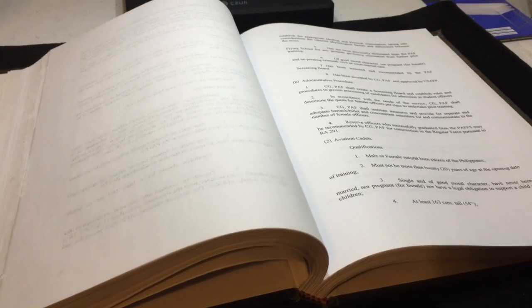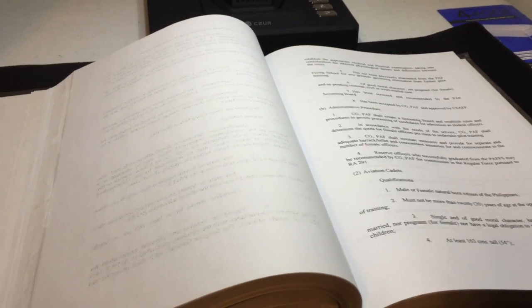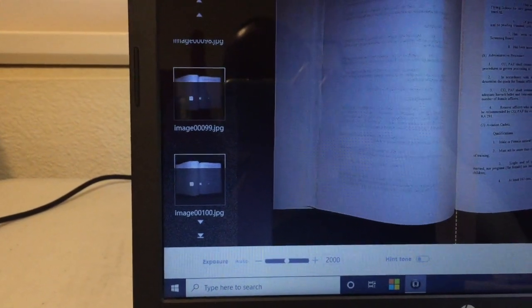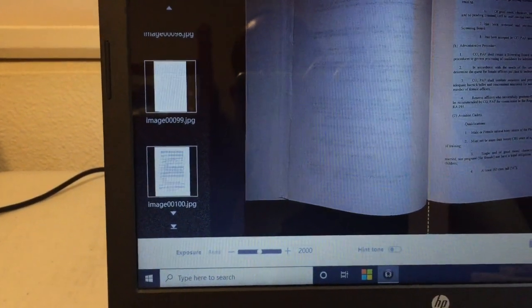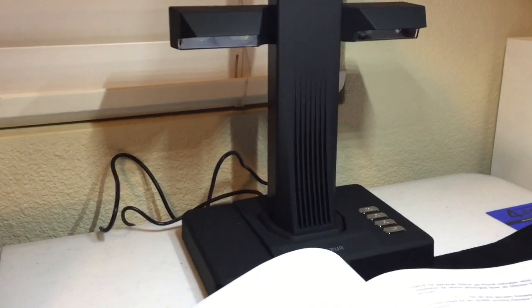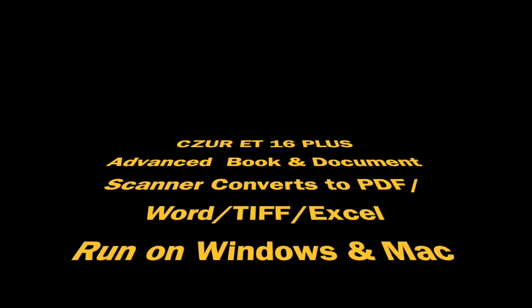So let's see — I'll start the scan and it will use the laser, then convert here. You see that blinking light there? It's reading. And after reading, it will be transferred to my file. So it's now in my PC and it's being converted into Word. This is how this new gadget works — it helps a lot. This is the Scizor ET16, the brand.